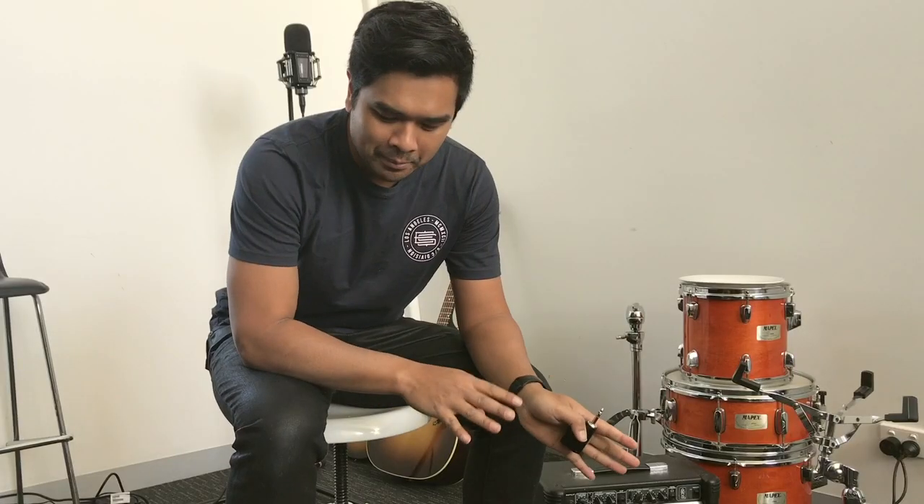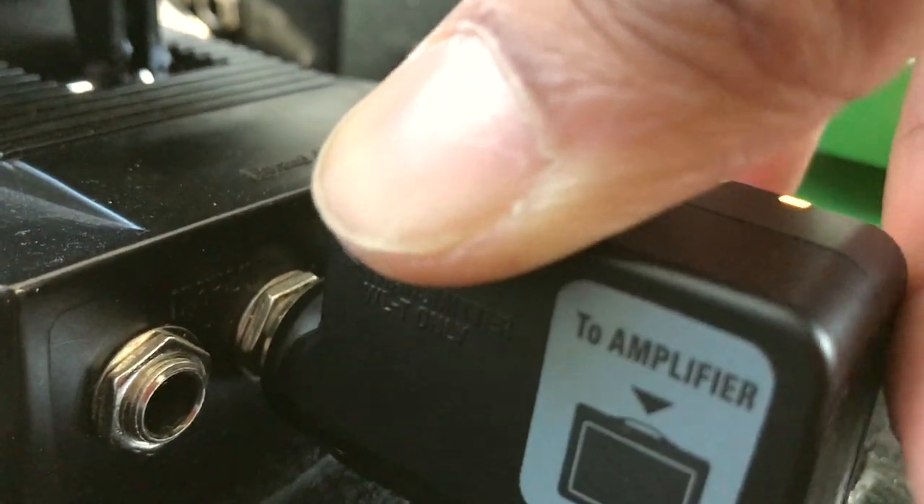If you want to be free from the amplifier to the pedal board, you can use this between the pedal board and the amplifier. But if you want to run around on stage and still have your board on stage, you'll need to run the lead from your pedal board to the amplifier, and then you'll be free when you plug this into your guitar and into your pedal board.